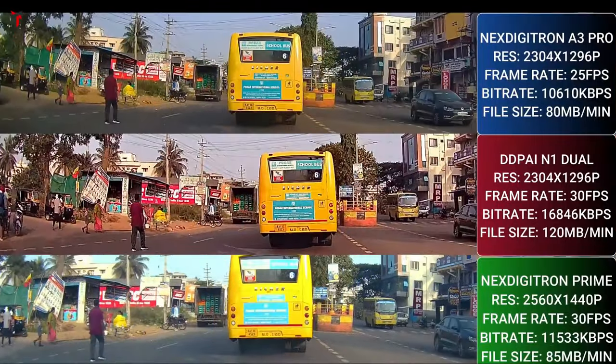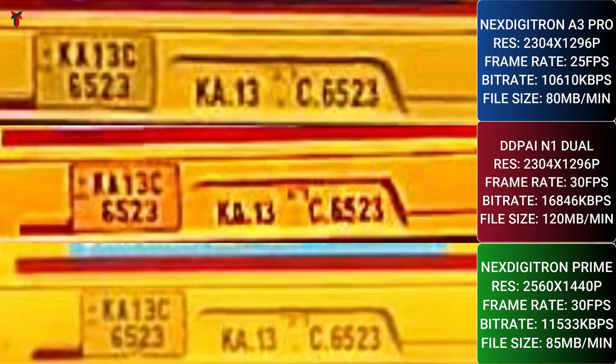At a further range of about 20 feet, clarity decreases and letters and numbers become slightly harder to read. The N1 dual still looks more yellowish due to its warmer tone, while the A3 Pro and Prime look similar. In terms of sharpness, the A3 Pro and N1 dual deliver sharper footage making license plates look a bit more defined, whereas the Next Digitron Prime has slightly overexposed footage with lesser sharpness — giving a smoother license plate read that in this particular sample offers slightly better clarity.